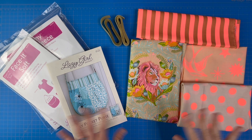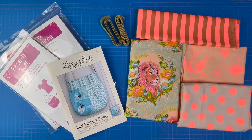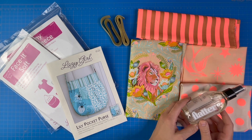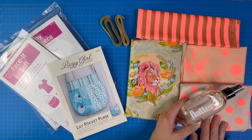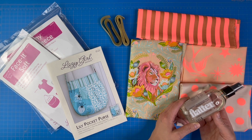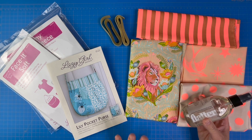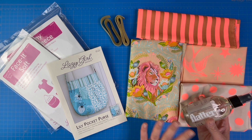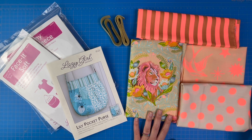Gather all of your supplies and give your fabrics a good press. If you have stubborn creases — like the center fold of the bolt or from fat quarters — I suggest using Flatter spray with a hot iron. I've found that nothing gets out those hard creases better than Flatter, so I highly recommend it if you're having trouble.